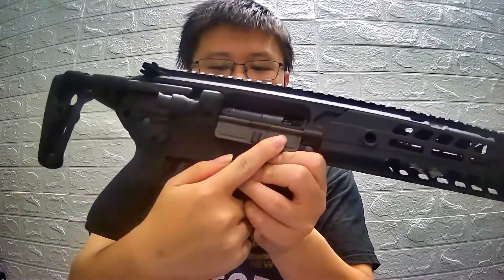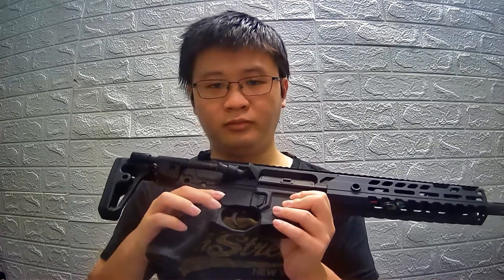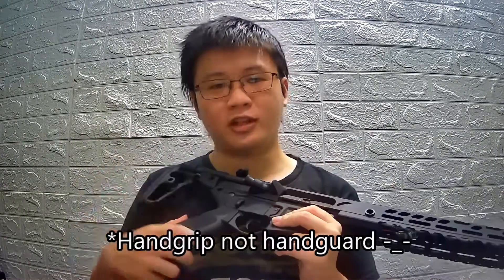The mag release is ambidextrous, available on both left and right sides. The charging handle is also ambidextrous. By pulling the charging handle, you get access to the rotary-style chamber, and it has a functional bolt catch — though to be honest, it is very stiff. The selector is also ambidextrous but there is some wobble on it.